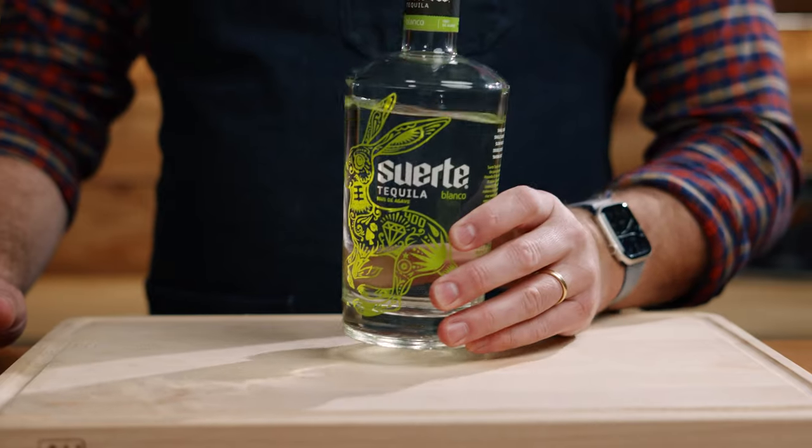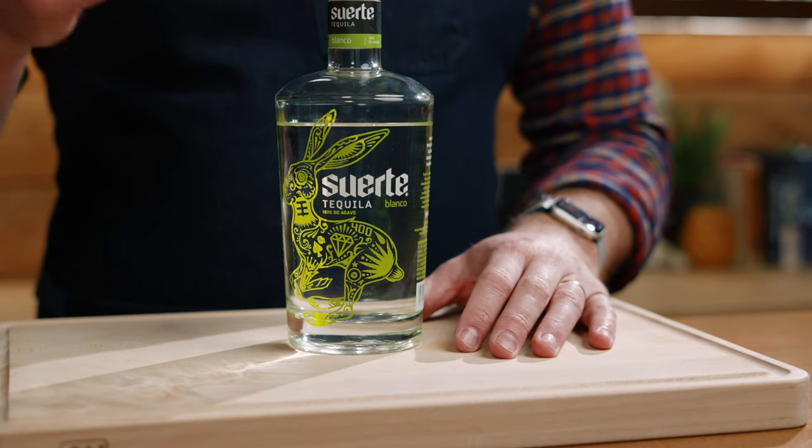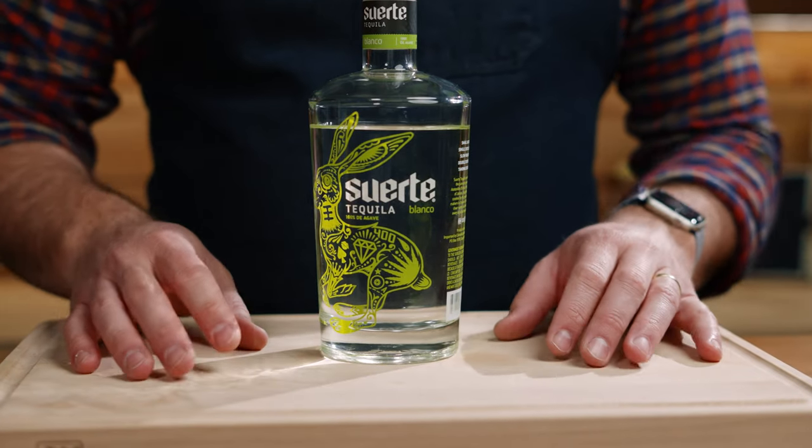The tequila I'm using today is Suerte. You don't need to be using a top shelf tequila here — this was not a super expensive bottle, and it tasted just fine. Out of the bottles I have on hand it's probably my least favorite, but use any tequila you want. You don't have to go for the expensive stuff; a Jose Cuervo or something like that works fine.